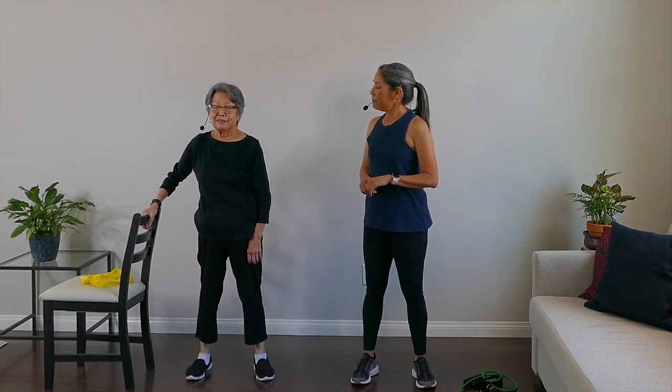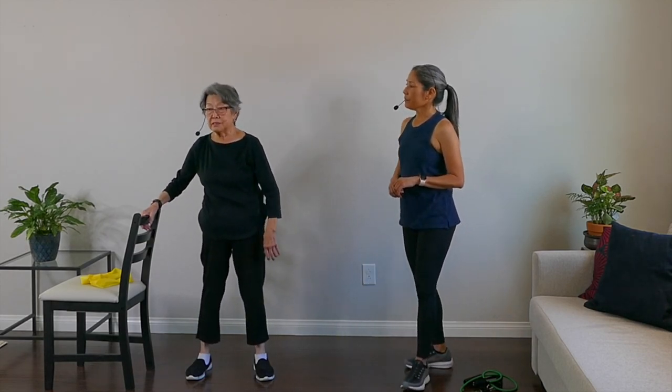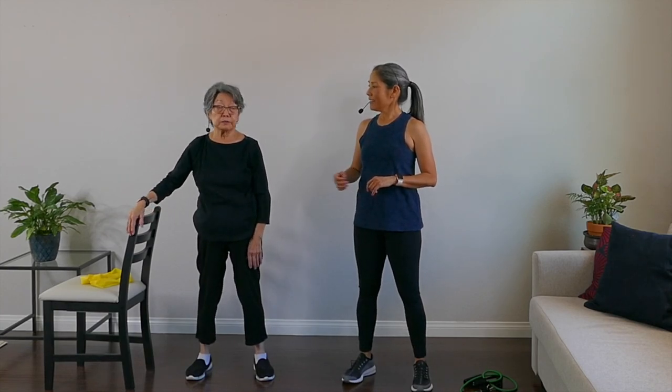Nice work on completing this standing resistance band workout! What do you think, Mom? It's challenging — a good test of my balance, my strength, and my legs. Good workout! Thanks for joining us — we really enjoyed working out with you today. If you like this video, give us a thumbs up, comment, and subscribe to our channel. We look forward to seeing you in a future video. In the meantime, keep moving. See you soon.